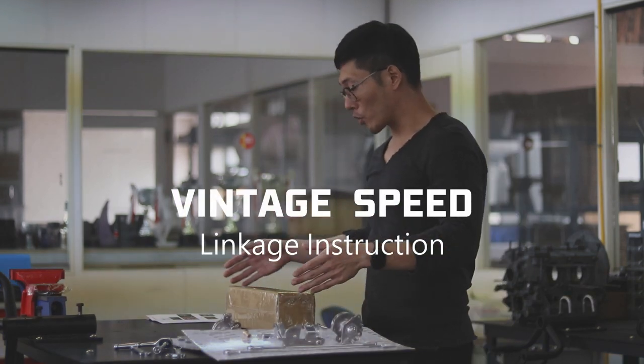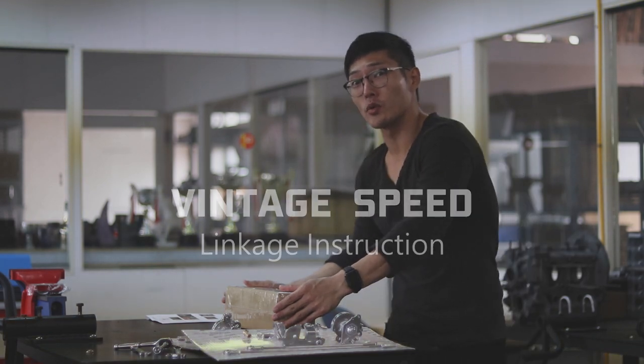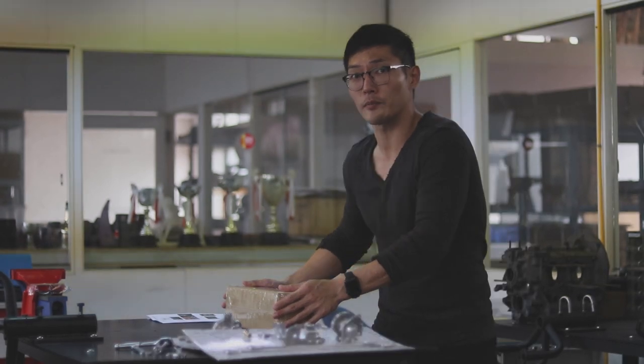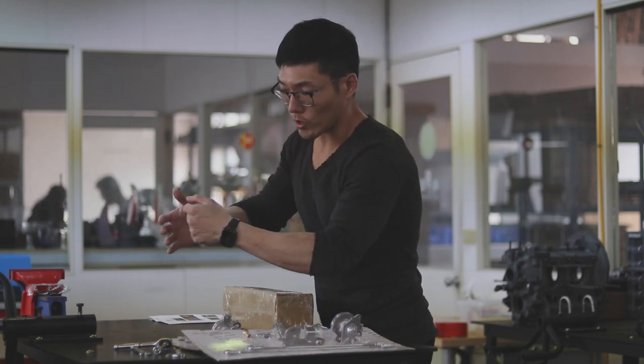Hi, this is Trent. Today we're here to show you the instruction video for the 315-01-1-012, which is the linkage for the Type 1 Porsche cooling fan system. And Leo, my man over here, he's gonna unwrap the box and install it on an actual engine for you.